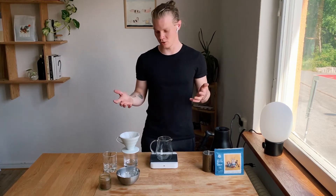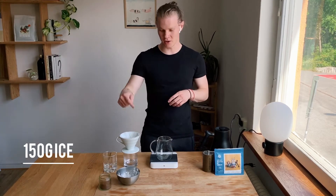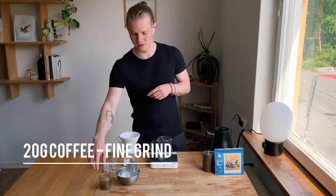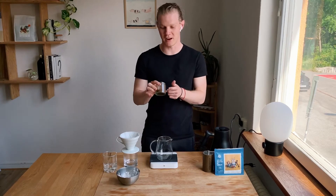So today I'm going to show you my recipe. I'm going to make 300ml of coffee. I have 150g of ice, 20g of coffee, ground quite fine — a little bit finer than an AeroPress grind.